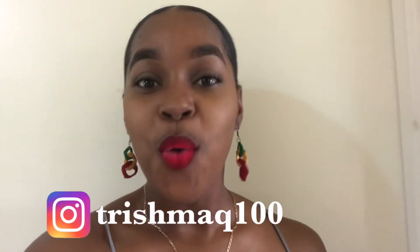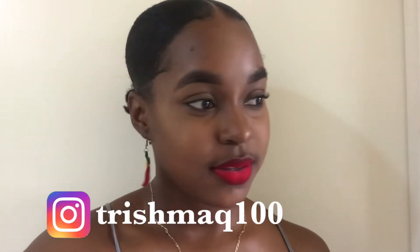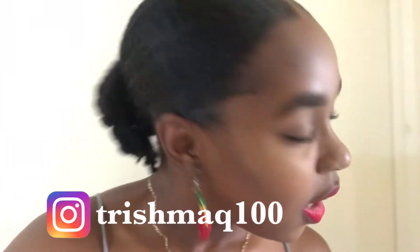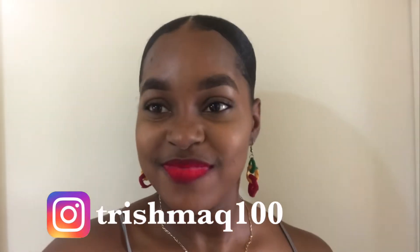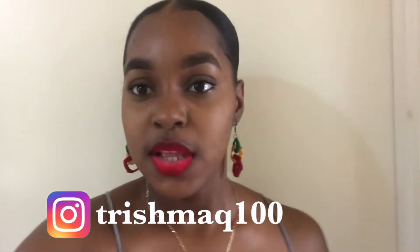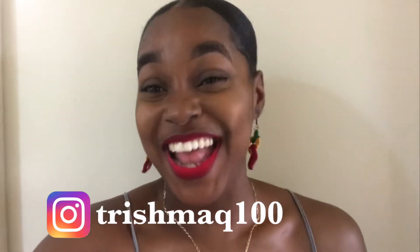Hey guys, welcome back to the channel. And if you're new, a special welcome to you. If you haven't subscribed, please go ahead and hit the subscription button below and join us on the journey.